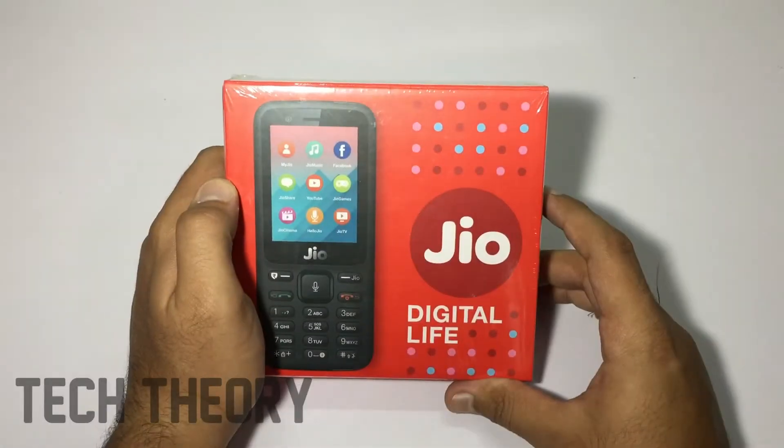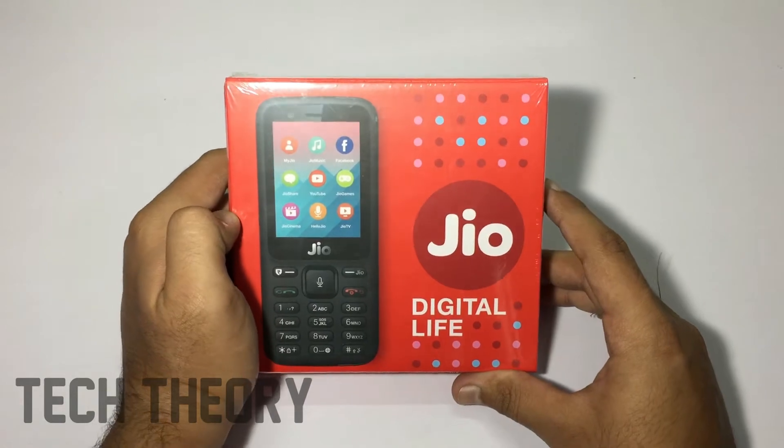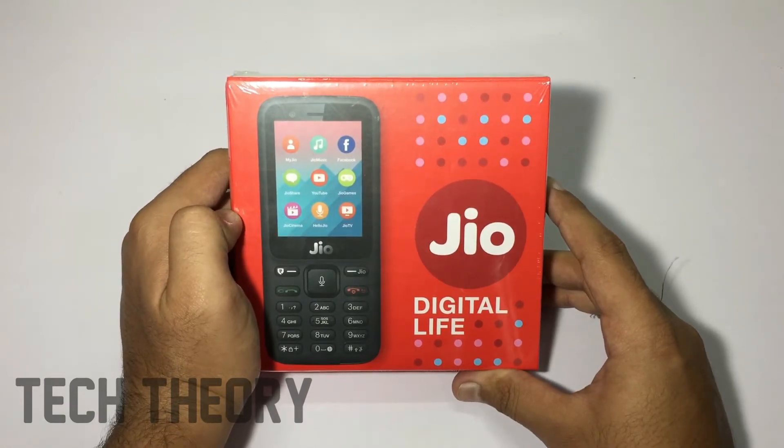Hey, what's up guys, you're watching Tech Theory. In this video let's unbox the GeoPhone, let's get started. This is the box you get with GeoPhone — it comes in a red color box.